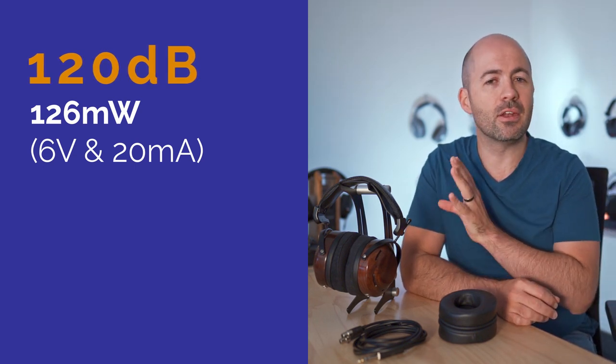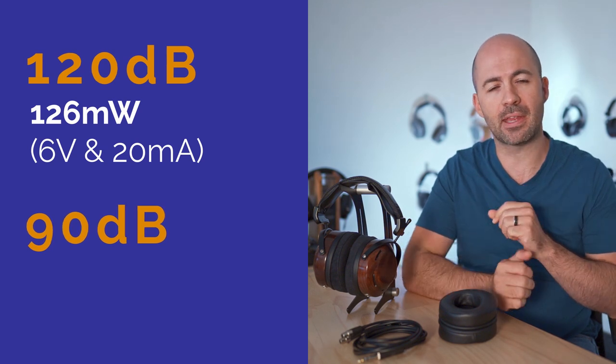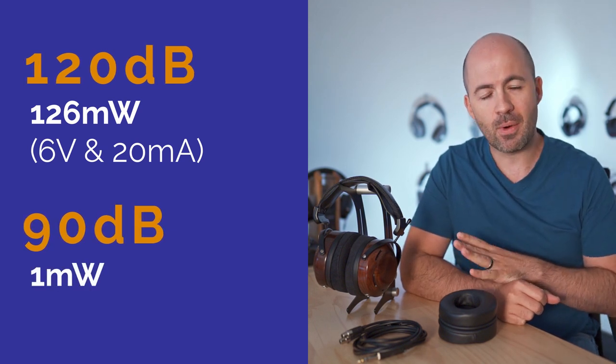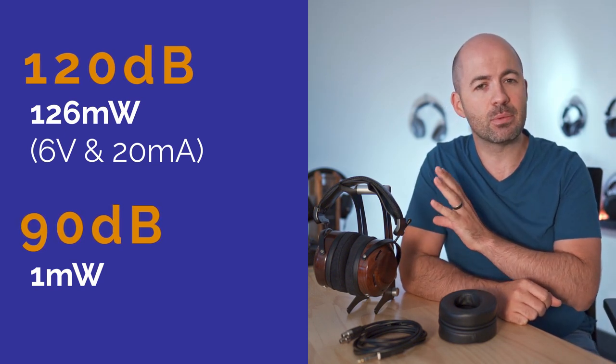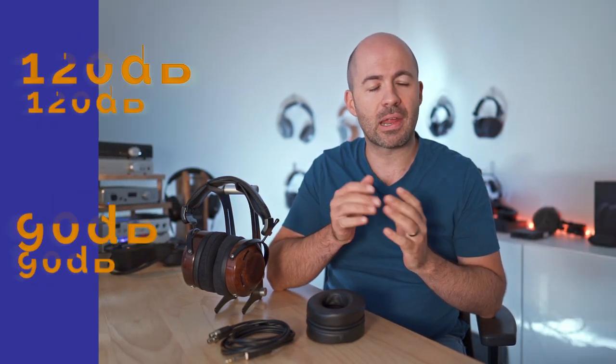To put this in perspective: to get to about 120 decibels — an absolute dangerous level you shouldn't be aiming for — you're going to need about 126 milliwatts consisting of 6 volts and about 20 milliamps. Most portable devices running off batteries are going to struggle to get to really loud levels because they won't have enough voltage swing. But at 90 decibels these only require 1 milliwatt — and that's not an error, I do mean 1 milliwatt. So you should absolutely have no problems getting comfortable listening levels out of almost any device, except maybe some lightweight portables.